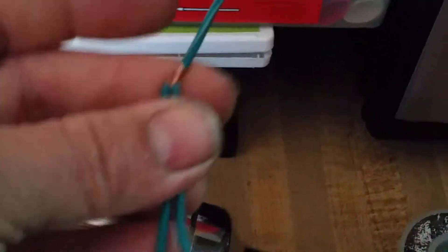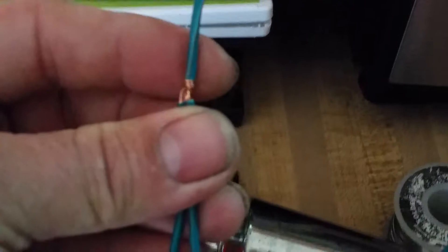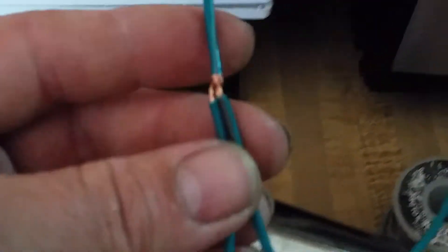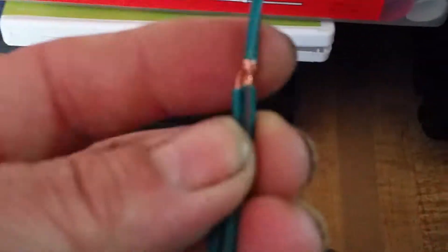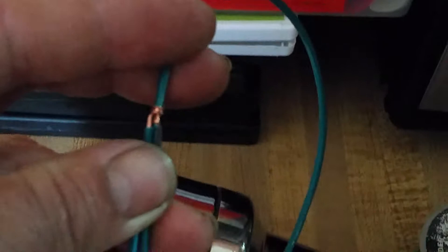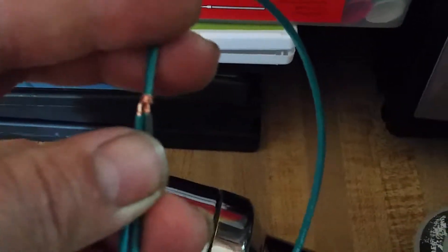Those are the three types of connections you can do with wire, and they will help you in automotive installations like car stereos — giving you a solid connection. Butt connectors are not a solid connection: they get moisture in them, they corrode, they turn green, they break, they fall off. A lot of people use them on trailer hitches and can't figure out why their trailer lights aren't working.